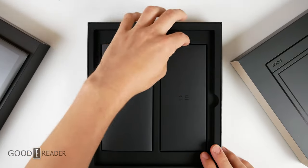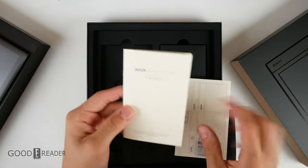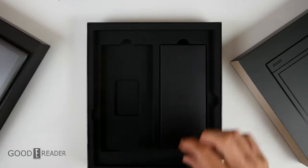First we'll look at the documentation and then the stylus. You have your warranty guide and your startup guide covering how to do everything, and it comes in multiple languages — in fact 15 different languages, which is very nice of them.